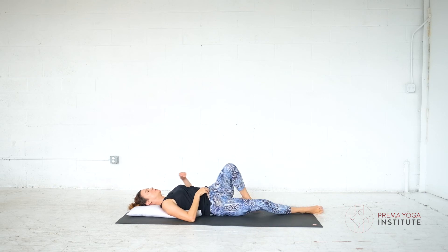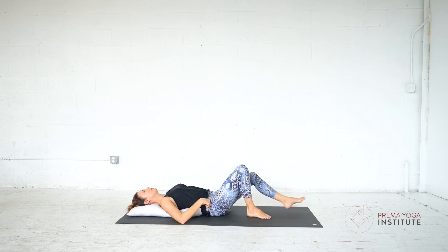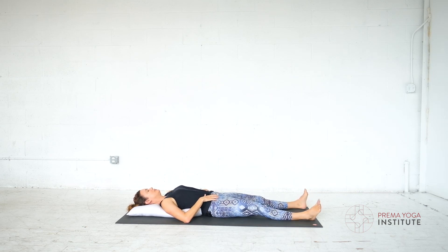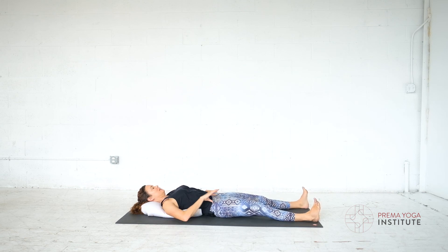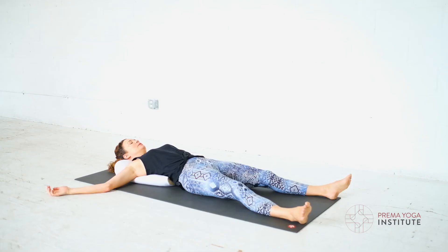And then for the resting posture — your Shavasana — consider keeping this pillow underneath your spine to open up your chest. I'm going to give myself a little more elevation underneath my head and adjust my hips so my low back shouldn't feel over-arched. It should feel very supported, open, and free.